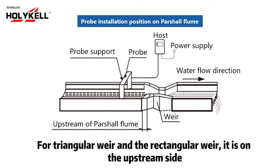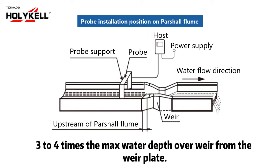For triangular weir and rectangular weir, the observation point is on the upstream side, 3 to 4 times the maximum water depth over the weir.